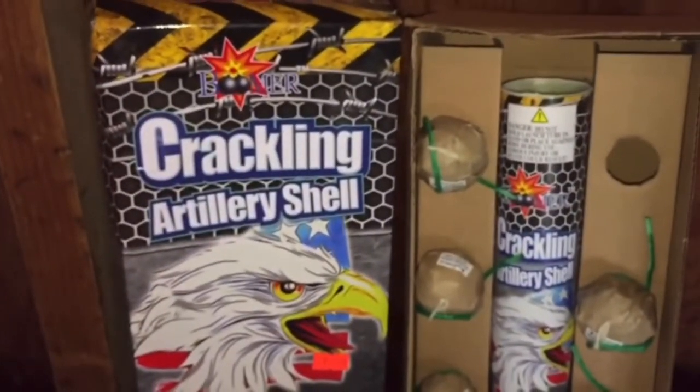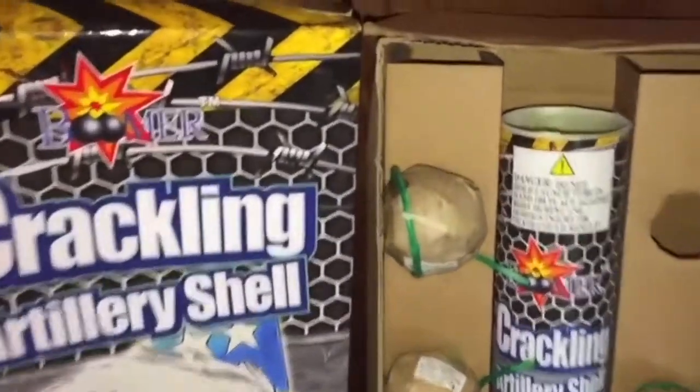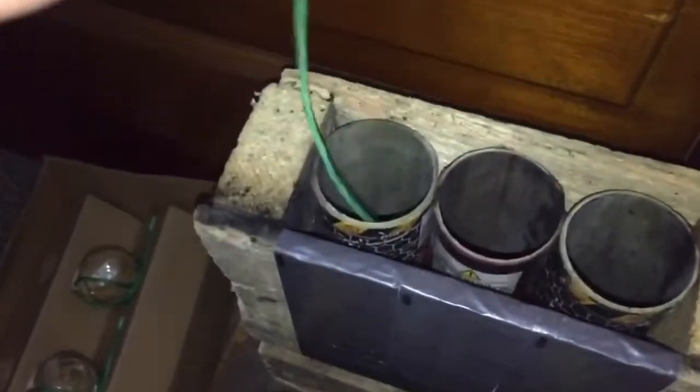Crackling Artillery Shell by Boomer. Check it out, guys.